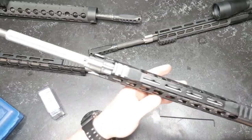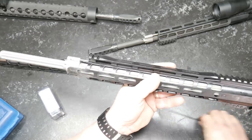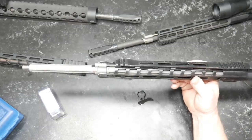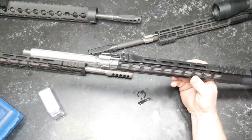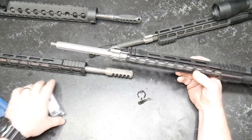Now, I know you guys are going to look at this and think, what is going on there? But this is the Ballistic Advantage — a 20-inch fluted 416 premium rifle build, 1-8 twist. 1-8 twist is my preferred twist for any barrel that I'm using.